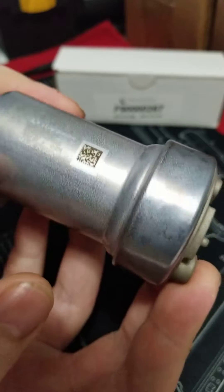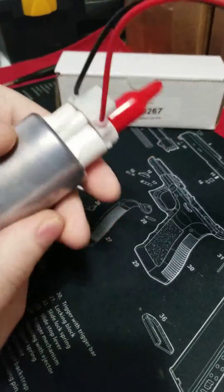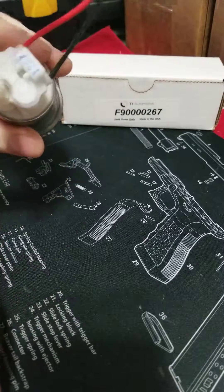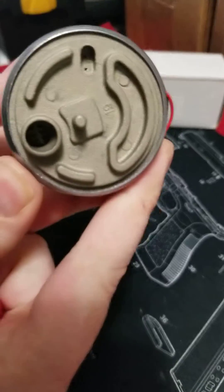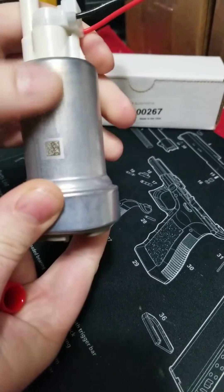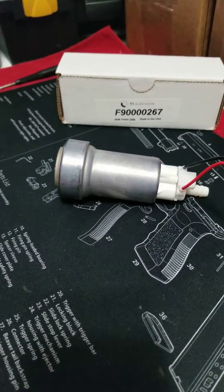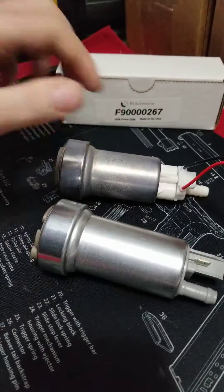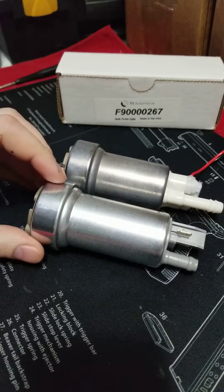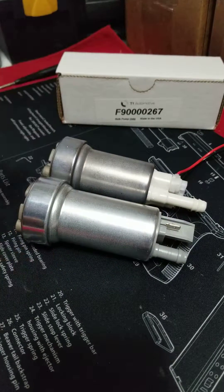It's got the laser etching with the barcode, the part number, made in the USA by TI Auto. You'll notice a few differences we'll talk about shortly. But it is still a DCS dual channel, two turbines in parallel, 30mm/50mm body — just like the other pump.